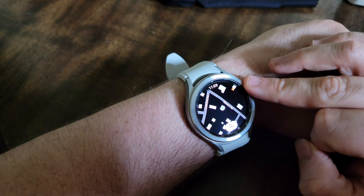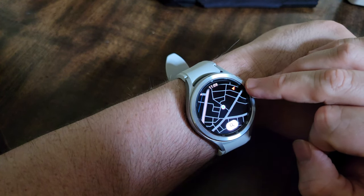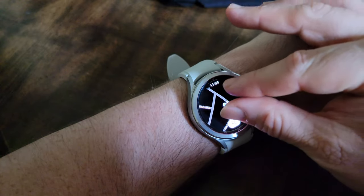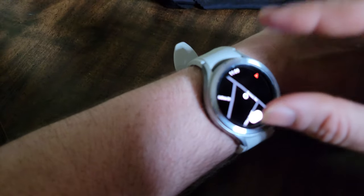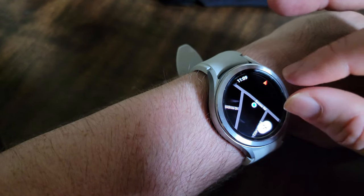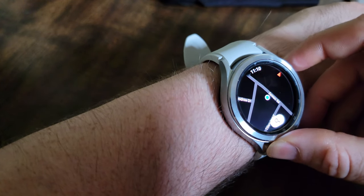Clockwise on the bezel zooms in, and counterclockwise zooms out. One of my cats wants me to end the video so it can get some Fancy Feast. You can also use your fingers to pinch and zoom in and out as well — I've had a harder time doing it, but it has worked. So actual Google Maps. There's no satellite mode, so you're not going to see the actual trees and all that, but your actual location in real time in the Google Maps interface is on the watch now.